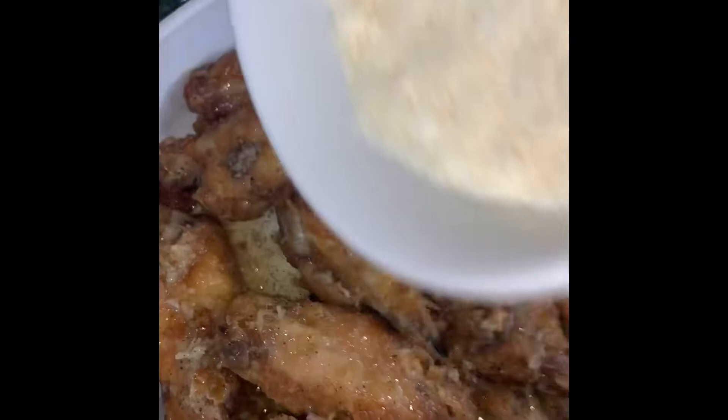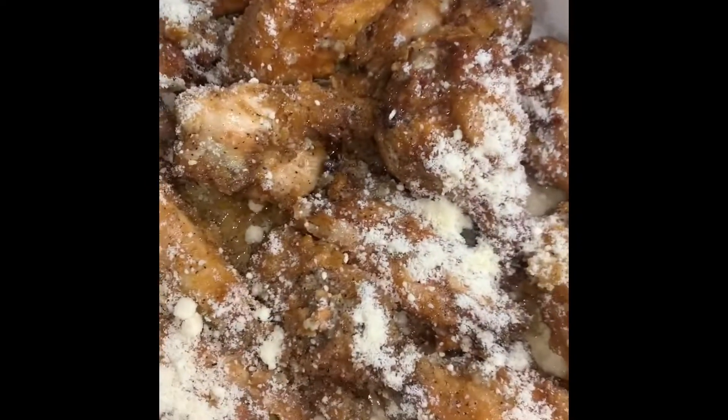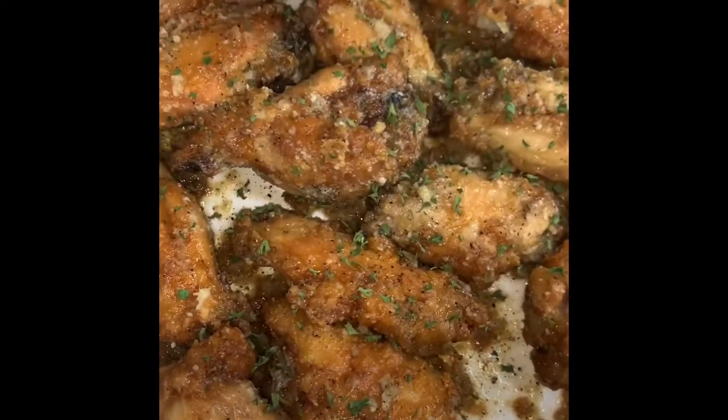I'm just going to sprinkle half a cup of parmesan cheese onto my wings. Lastly, I'm just adding some parsley onto my wings, and then we're all done.